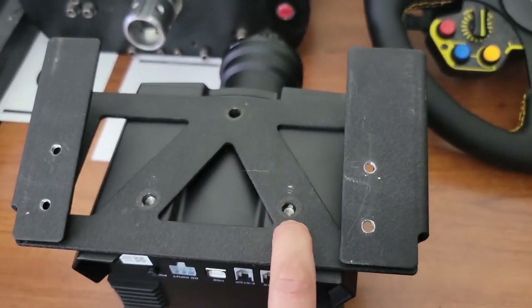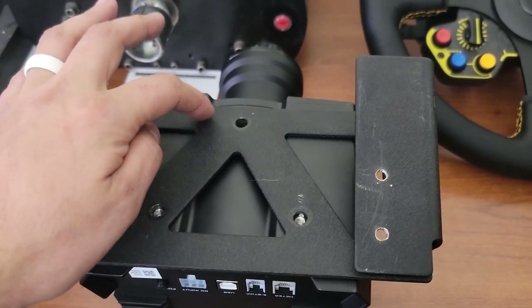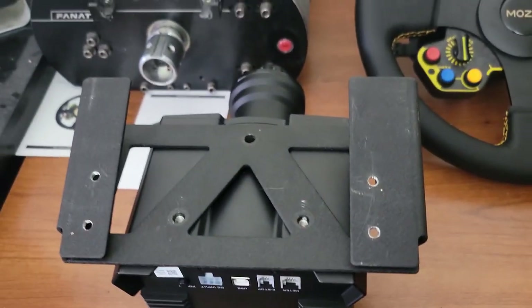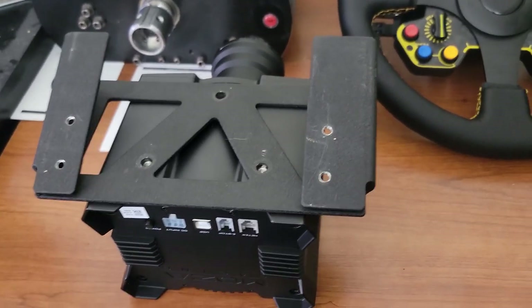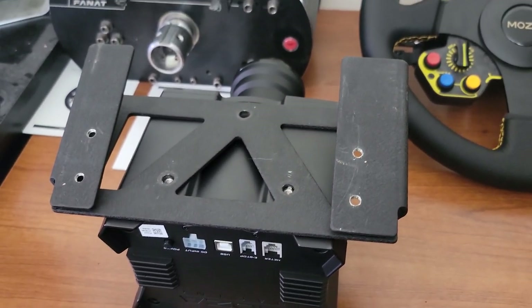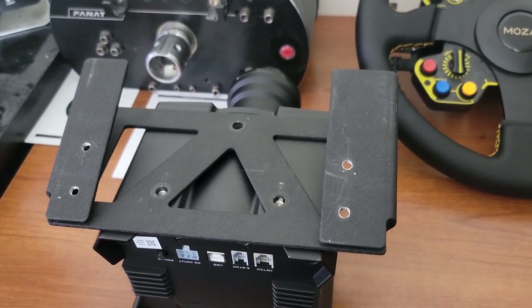It will only use two holes, so I may have to drill two more holes if I want, but the Fanatec angle bracket does fit on the Moza Racing Club Sport base. Fun little fact — so we're going to continue to get this thing installed on the rig so we can get this thing ripping.